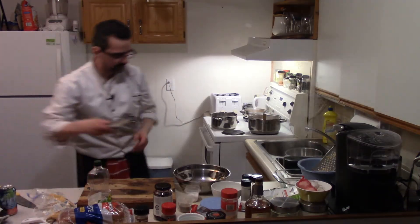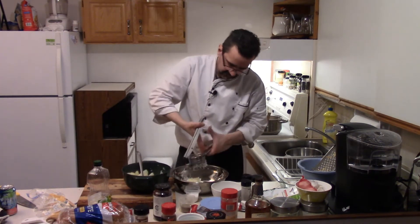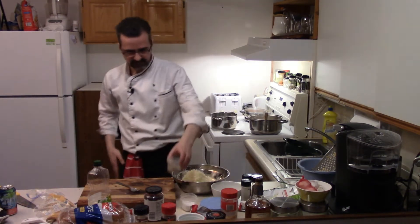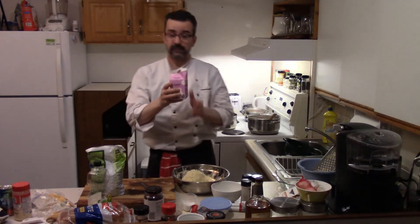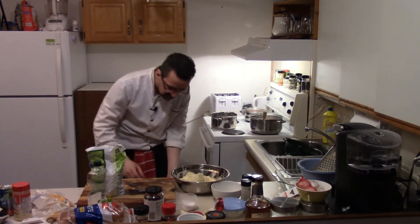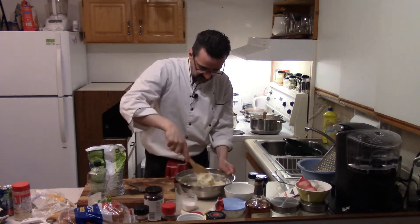Get our ricer, some potatoes into the ricer, rice them up. A little bit of salt, pepper, and then we'll adjust the seasoning after. First ingredient — Parmesan cheese, the good stuff. Heavy cream. Start with those mashed potatoes, mix our mashed potatoes. This will be the top for the shepherd's pie.